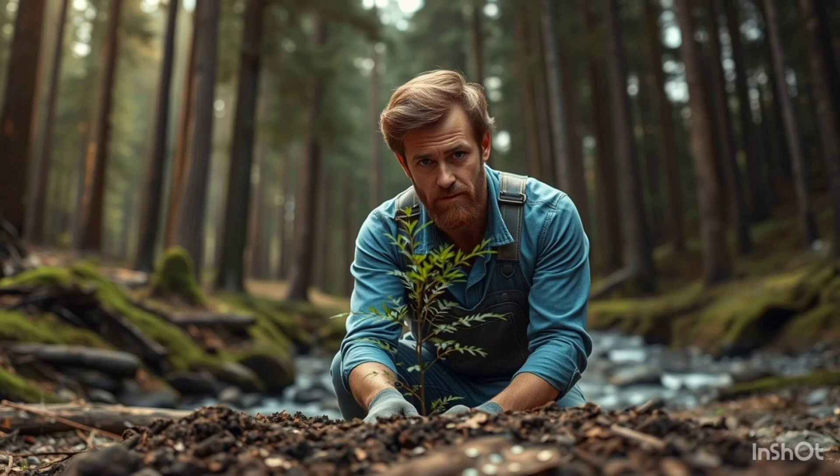So, how do you actually plant a thousand trees? The first step was choosing the right species. I wanted a mix of native trees that would thrive in my area and provide habitat for local wildlife. After some research, I settled on a few different types that would not only grow well but would also help maintain biodiversity.